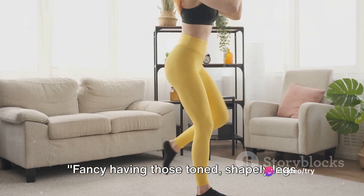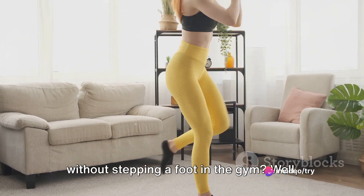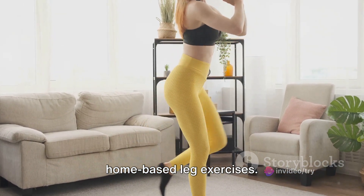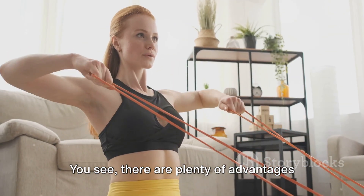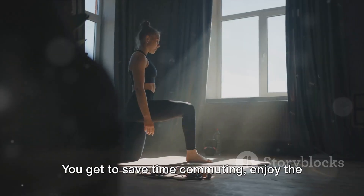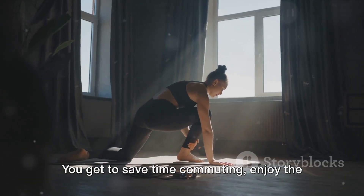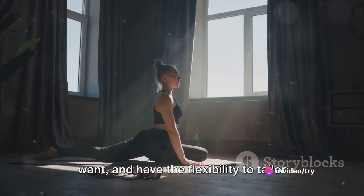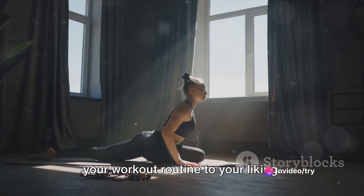Fancy having those toned, shapely legs without stepping a foot in the gym? Let me introduce you to the concept of home-based leg exercises. There are plenty of advantages to working out at home. You get to save time commuting, enjoy the convenience of exercising anytime you want, and have the flexibility to tailor your workout routine to your liking.